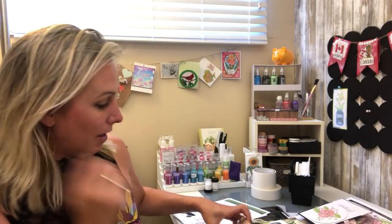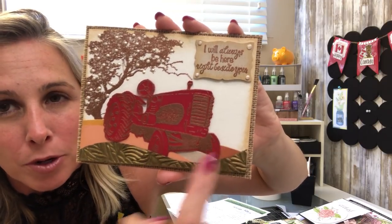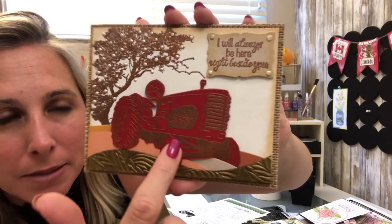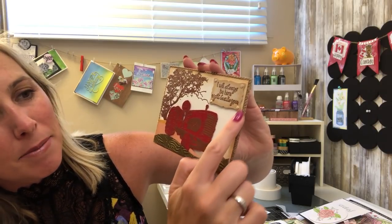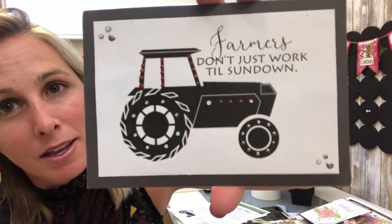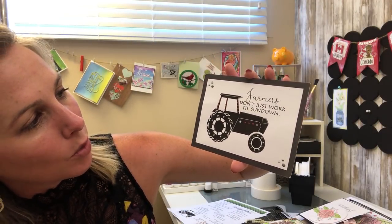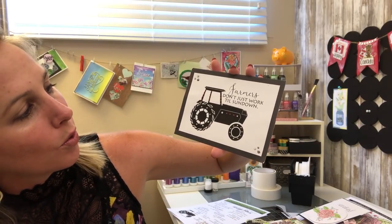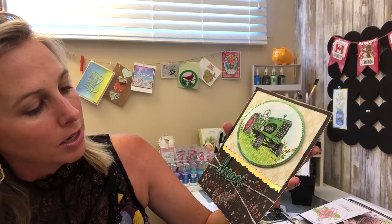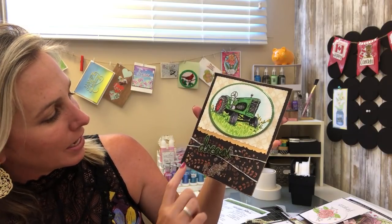Check out this card — the specialty paper, crystal drops, and it's all embossed with copper embossing powder, same with the saying, and then some antiquing over the edges. Really cool, totally different. This one uses the digital stamp set — the solid silhouette farmer with 'Just Don't Work Till Sundown' and crystal drops. I love the simplicity of that one yet it has a really nice strong look.